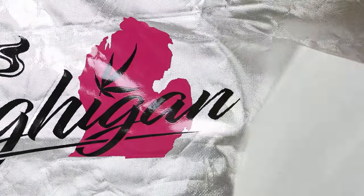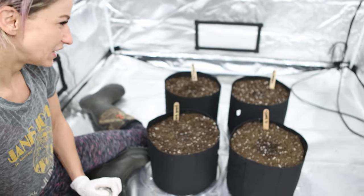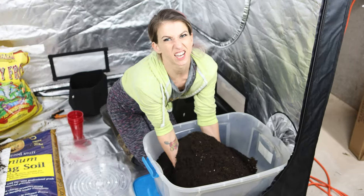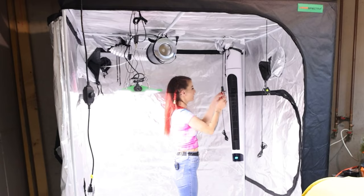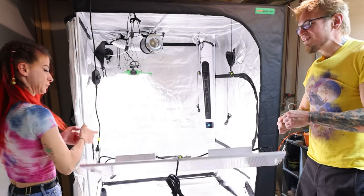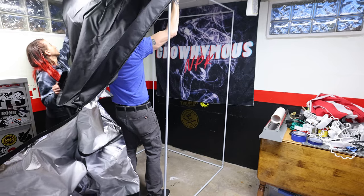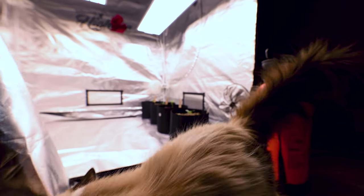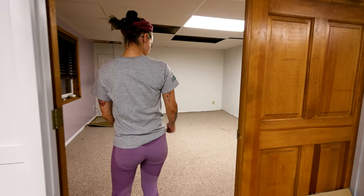Hi again, I'm Heaven and I'm Neil. If you're new to the channel, you might not know that most of the grows we've done since the beginning have all been autos. We've definitely seen your comments — 'autos suck,' 'when are you gonna grow photos?' The reason we didn't do that in the beginning is because we lived in different places and only had room for one tent at each location, which made autos really great for us starting out.